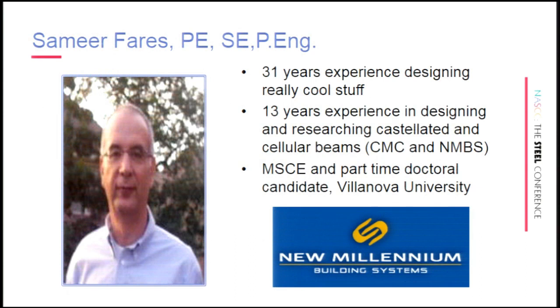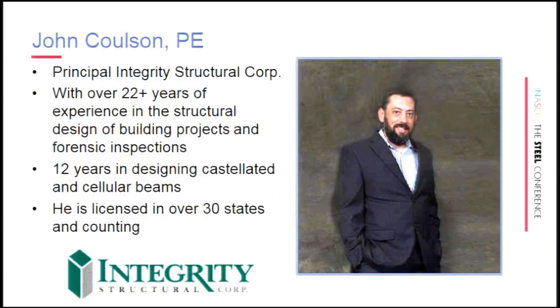Sam has over 31 years of industry experience, a good portion of that — over a third — in designing and researching castellated and cellular beams with both CMC and New Millennium. He's also been a master's student at Villanova and is currently doing his doctoral program part-time from Arkansas. John has over 22 years of experience designing real things, 12 years on the castellated and cellular beam side, with numerous licenses throughout the country.